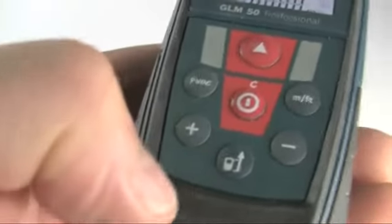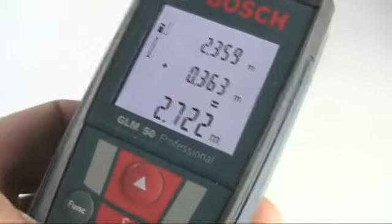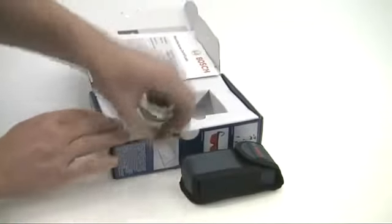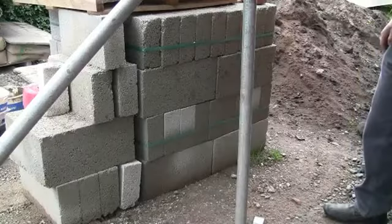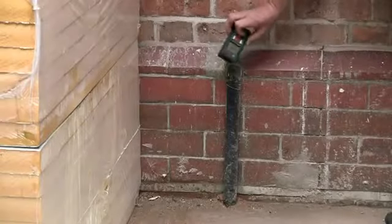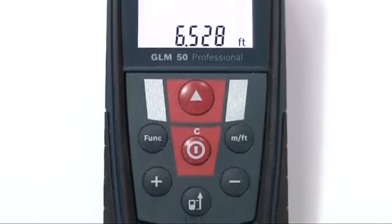At any stage you can add or subtract measured values using the plus or minus buttons, with the bottom display line showing the cumulative value. The tool is supplied in a protective case with the necessary AAA batteries. The GLM50 Professional Laser Distance Measurer is easy to use, highly accurate and built to withstand heavy usage, all in a neat and user friendly package that will meet the measuring needs of a broad range of building, construction and surveying applications.